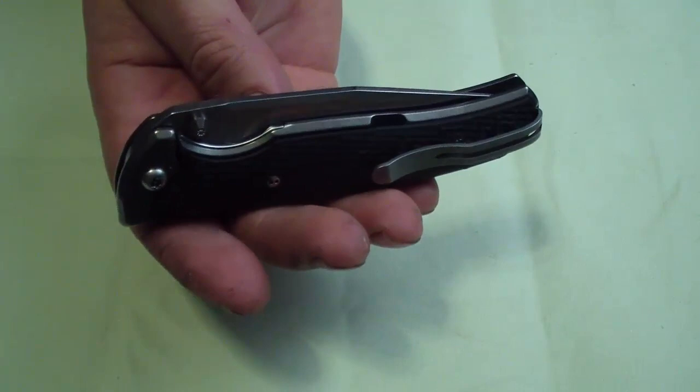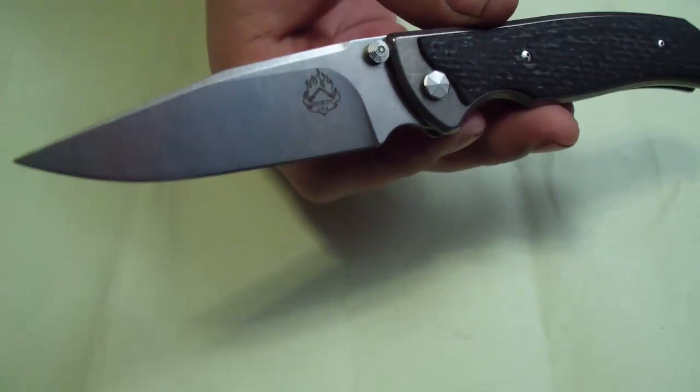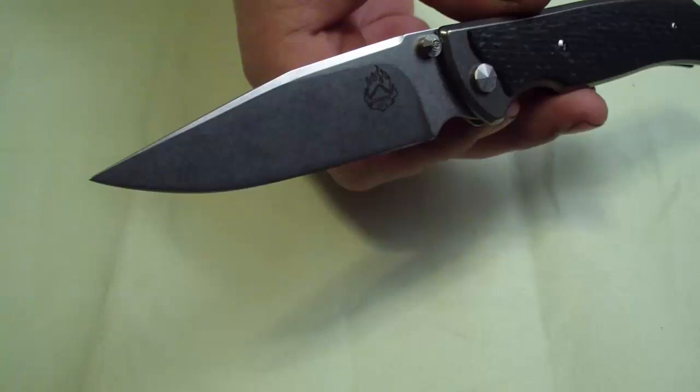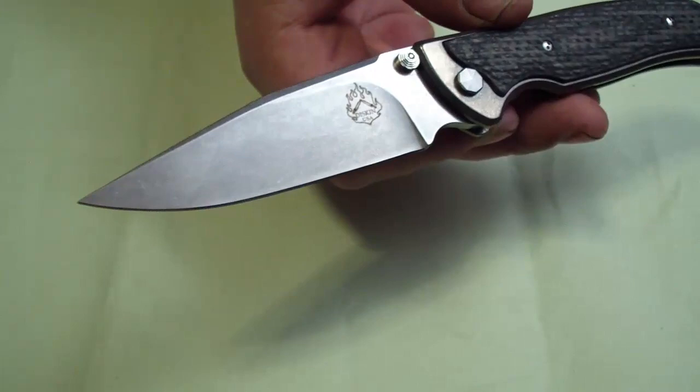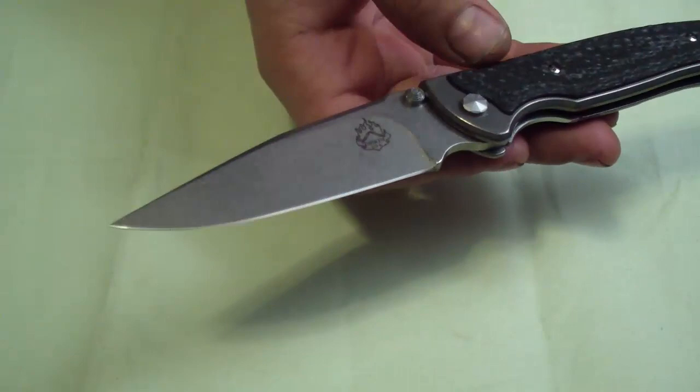You have 0.132-inch thick stock of LMAX steel hardened to 60-61 by Peters Heat Treat. As with most knives, before you actually refine the edge it's not going to be crazy sharp, but once you touch up the edge with use it should be very, very good. LMAX with Peters Heat Treat is actually very, very good steel — I've done it on my blades and they're excellent.